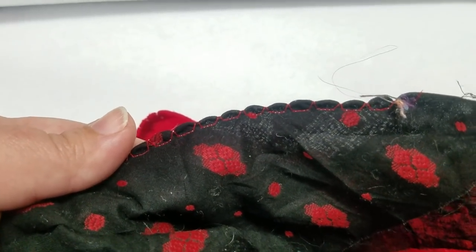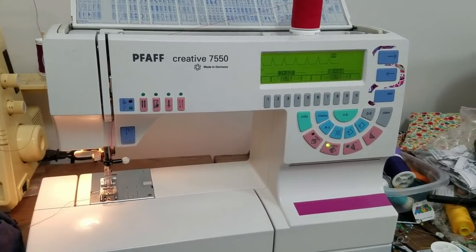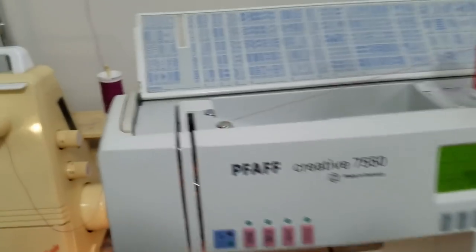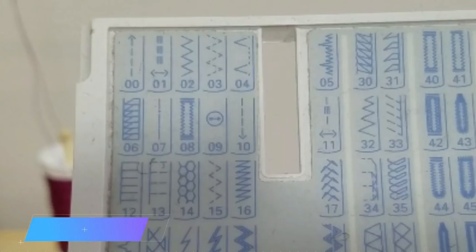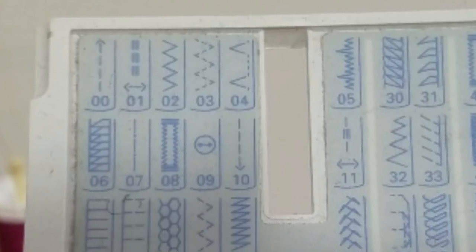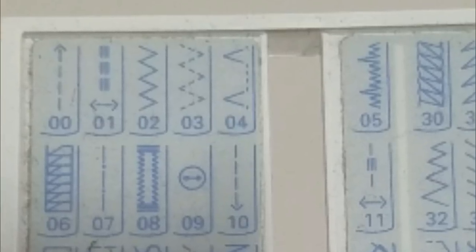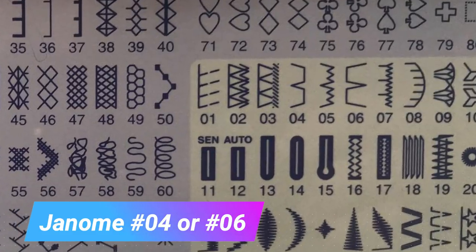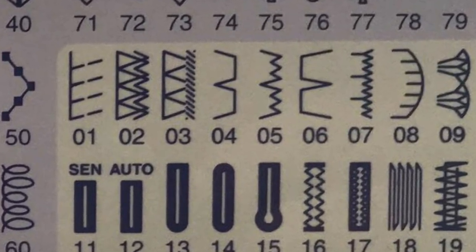The stitch we're using today is a very basic standard stitch on your machine. It is stitch number four, and sometimes you'll have two different stitches — one will go to the left and one will go to the right depending on what you are making. Mine zigs to the left and I have the ability to mirror it, so I changed it to zig to the right. Some machines just have one that goes right and one that goes left.